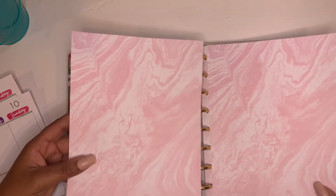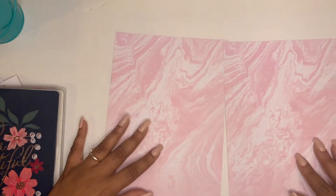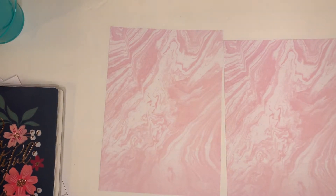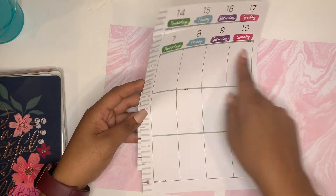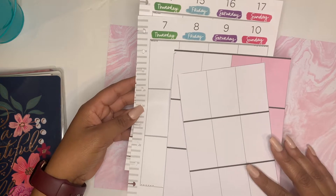First, I'm going to put my planner to the side. I already cut the paper from this large 12 by 12 scrapbook sheet. Basically I took one of these sheets and cut the boxes out, so my boxes are already cut. I did that off-camera just because I want to make sure everything is super straight for this spread.